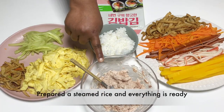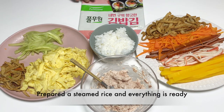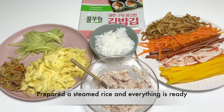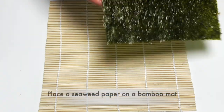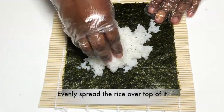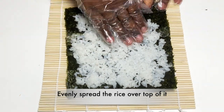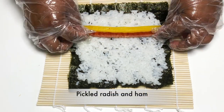Now we are ready. We will add steamed rice, then add a seaweed sheet. We will add three tablespoons of sesame oil. Wherever we add this, spread it evenly. Be careful not to make it too thick or too thin.